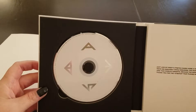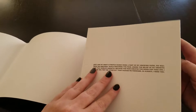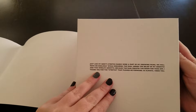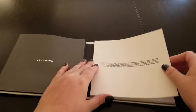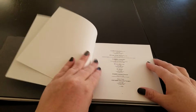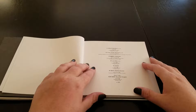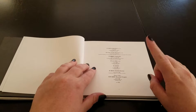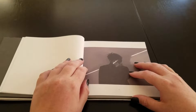So we have the CD and the photo book. There we go. 'Crazy Guilty Pleasure' is still my absolute favorite song, and it's played regularly.